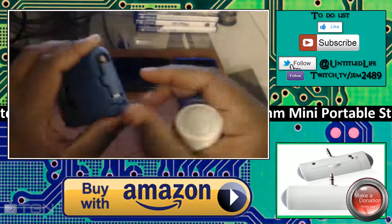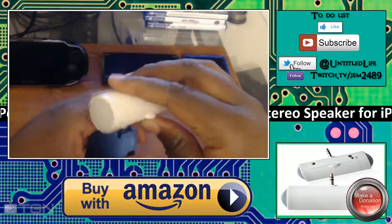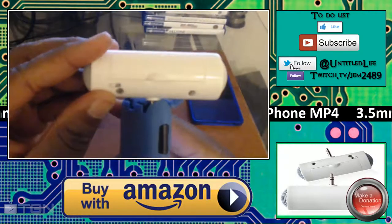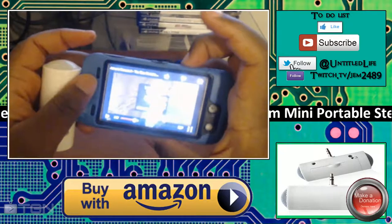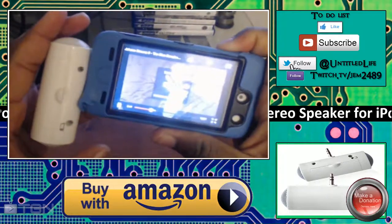All right, that's without it plugged in. Now we're going to plug it in and put it at max volume. Once you plug it in, keep it in the off position first, then flip the on switch. You might want to turn it down a little before turning everything up, then press play and turn it up.